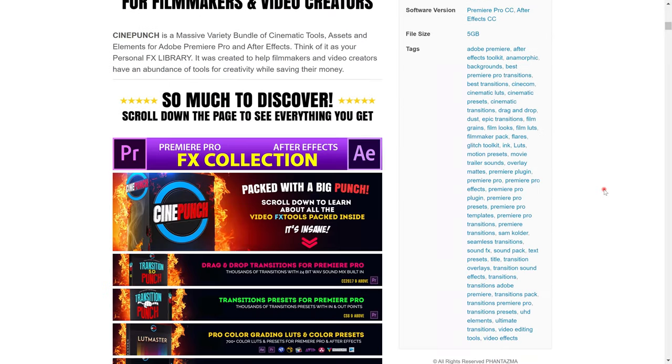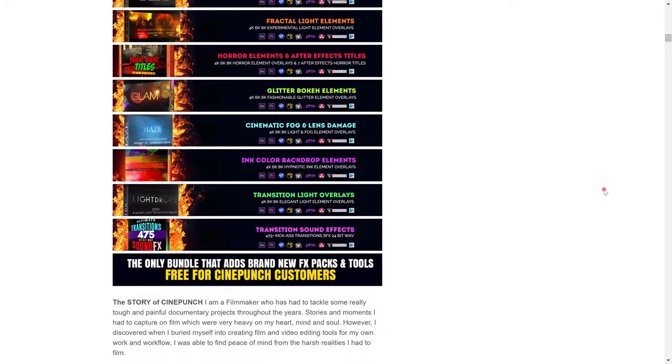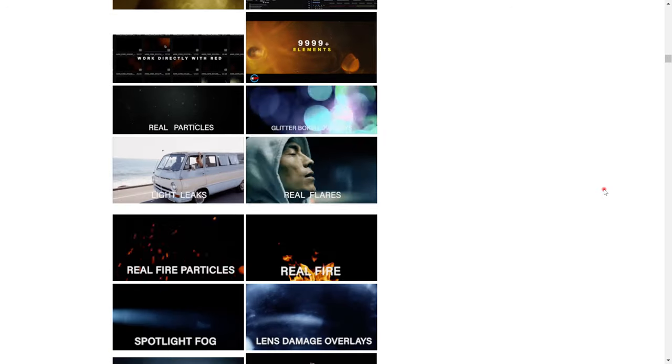It contains thousands of easy-to-use drag and drop transitions, color packs, motion presets, and sound effects that you can easily use on Adobe Premiere Pro or After Effects. Over the last weeks it has become my go-to place whenever I need a sound effect or easy-to-use transitions when making my videos, and that's what I used for making the b-roll you just watched.